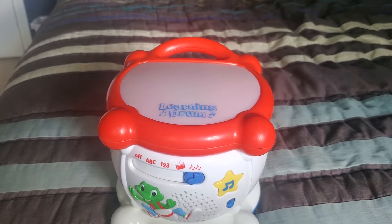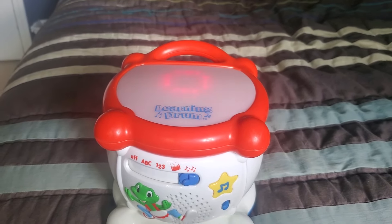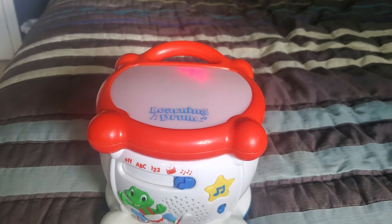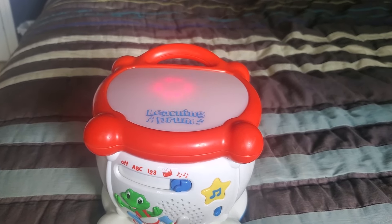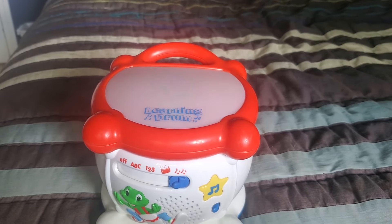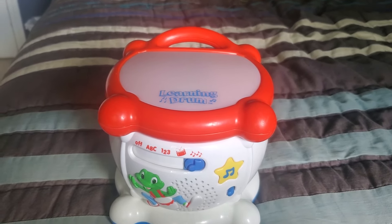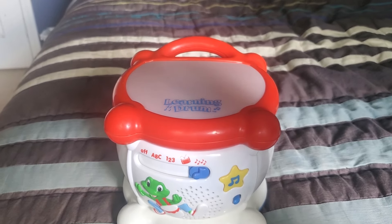So that was it on my review of the LeapFrog Learning Drum. Overall I think it's a really great tool for preschoolers. It can help with improvement in motor skills and cause and effect. It's also similar to the LeapFrog counting piano. If you have any questions, please leave a comment and subscribe to my channel for more toy reviews. Thanks for learning with LeapFrog — bye bye!